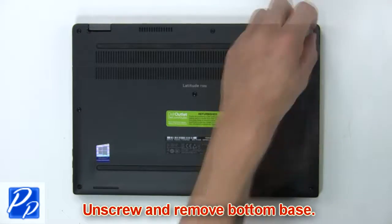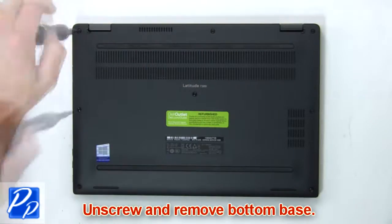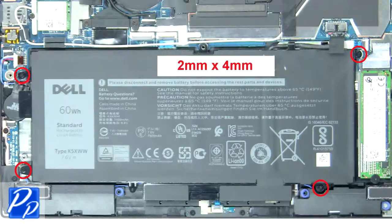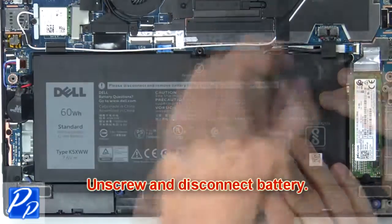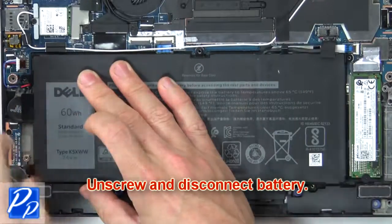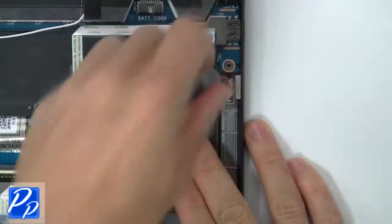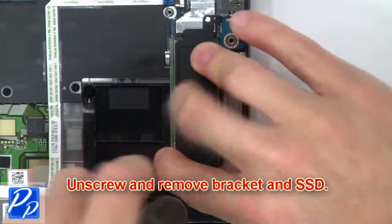First, unscrew and remove the bottom base. Then unscrew and disconnect the battery. Now unscrew and remove the bracket and SSD.